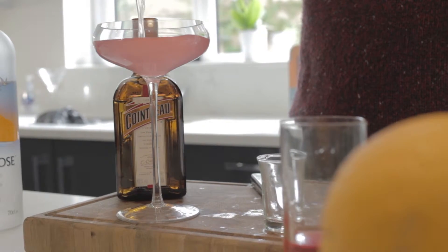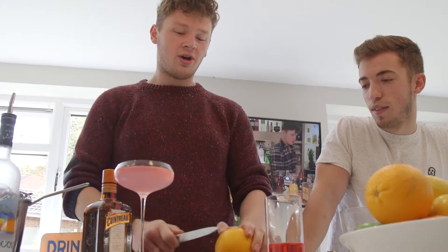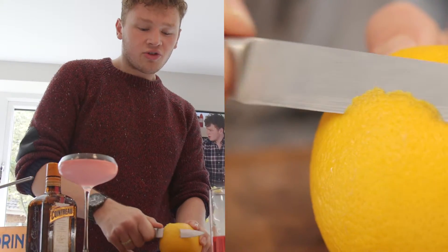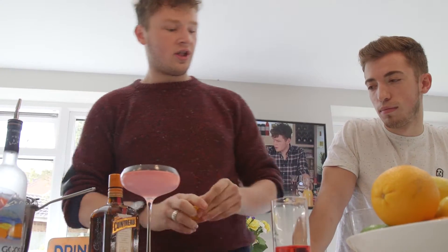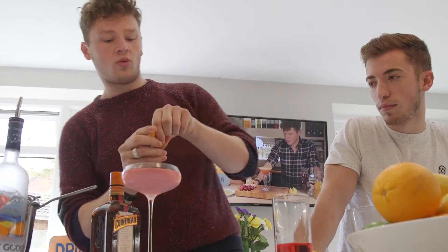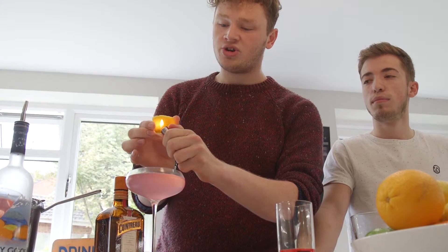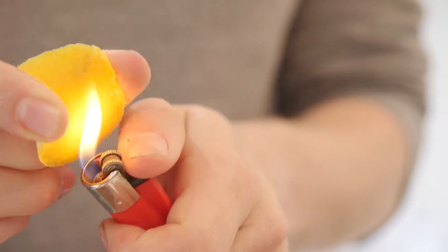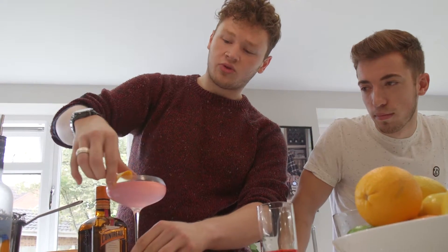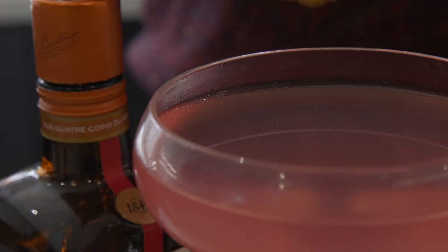And for the best part - the garnish. The bit that's really going to impress your friends, impress your lady friends. Cut away a small portion of orange rind. Grab yourself a lighter - it's important to hold it in the correct way. Then just heat up the skin of the orange and give it a little squeeze. There we have it - it just gives a lovely orange aroma. It smells fantastic. What I like to do is rub the orange around the edge of the glass and just drop it in.